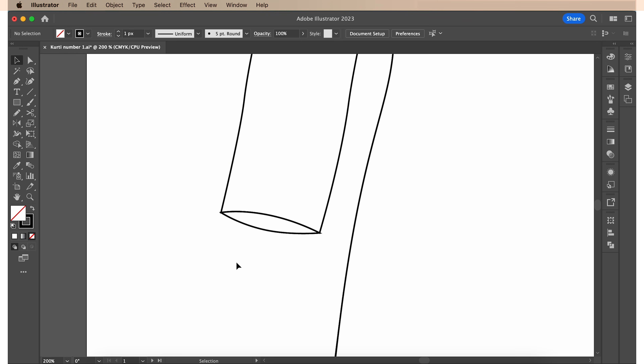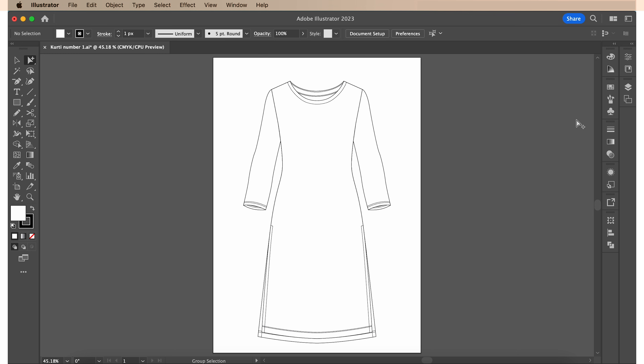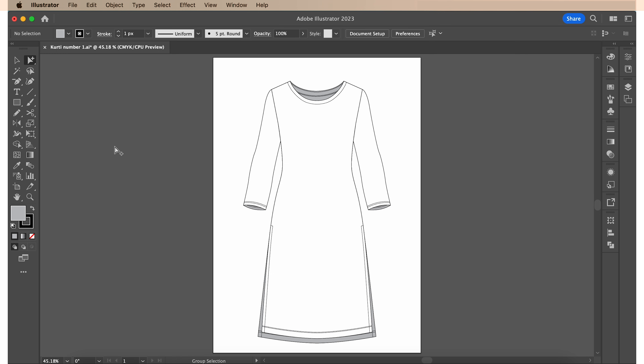Now for the sleeves, you can simply draw a double needle stitch line since this is such a small area. When done, reflect it onto the right side and the sleeves are done. All the stitch lines are now done. So my next step is to highlight all the inner backs and colour them grey, just so that we have a differentiation between the front and the back. I also want to give the entire kurti a thick black outline. So I'm gonna use my group selection tool to highlight every shape forming the main outline of the kurti — that will be the inner back and the front and backs of the sleeves. Hold down Shift while selecting so that you can select multiple objects at once.